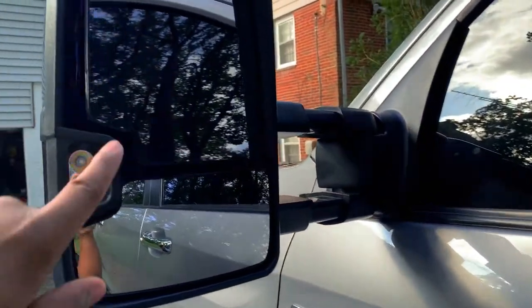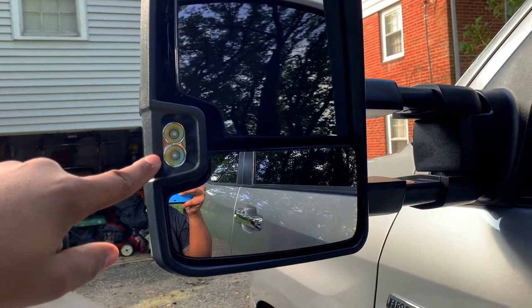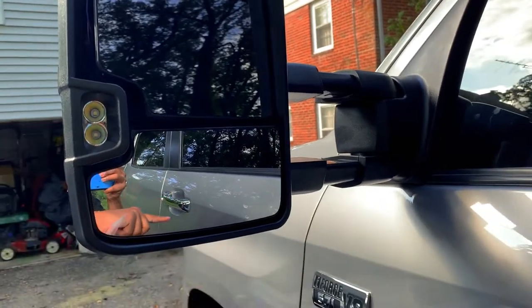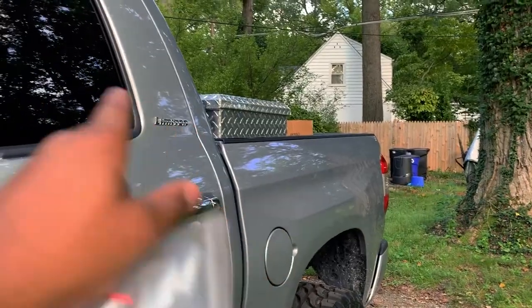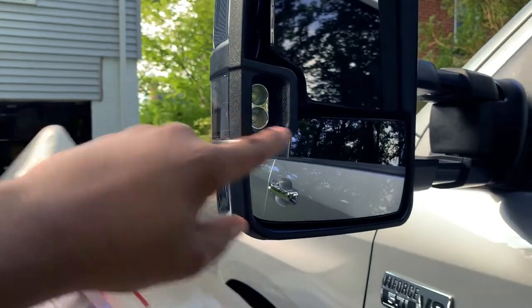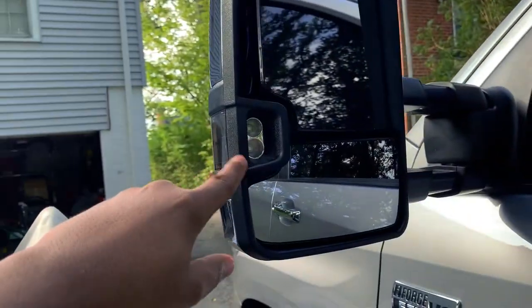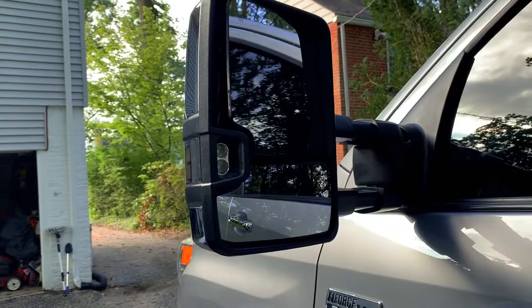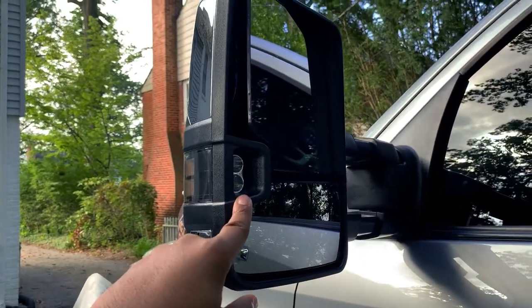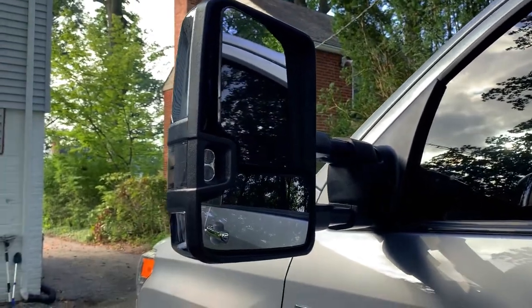The mirrors also have what I call mirror flood lights. Basically you press a button - depending on how you wire it - for instance you could press the button to activate the bed light, and when you throw it in reverse this will provide light for the area around the truck bed so you'll be able to see. It's not currently wired up, but I'm going to do a video on how to get that installed.